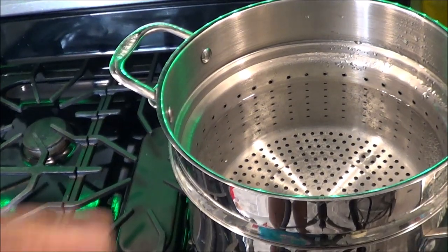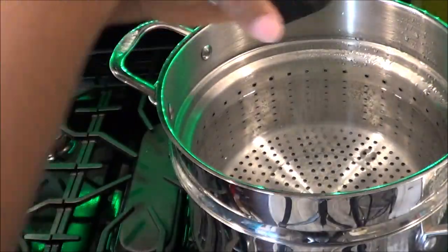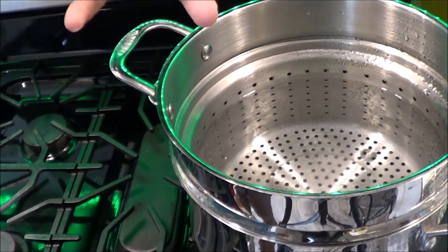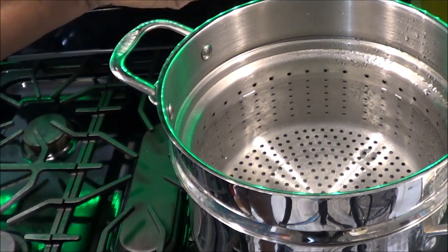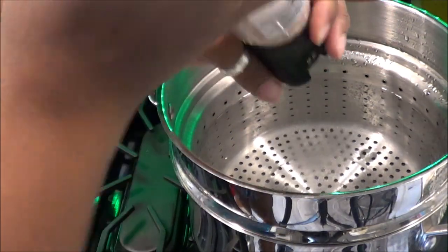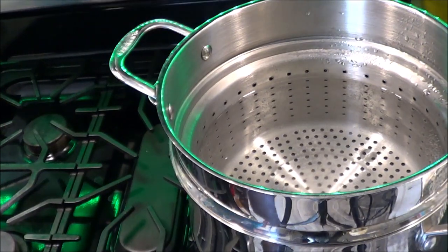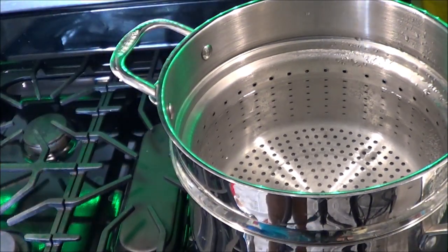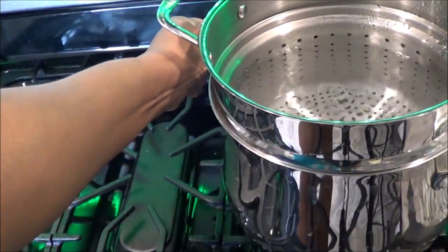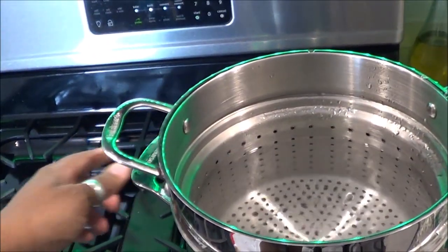Start off by boiling your water. I have some Himalayan salt and I want to add that now. When making a pasta that's going to have sauce or cheese on it, I don't usually put olive oil — olive oil helps the pasta not stick, but it also helps the sauce not stick to the pasta, which is not ideal for macaroni and cheese and similar dishes. This is on medium heat and I'm going to let that come to a rolling boil.